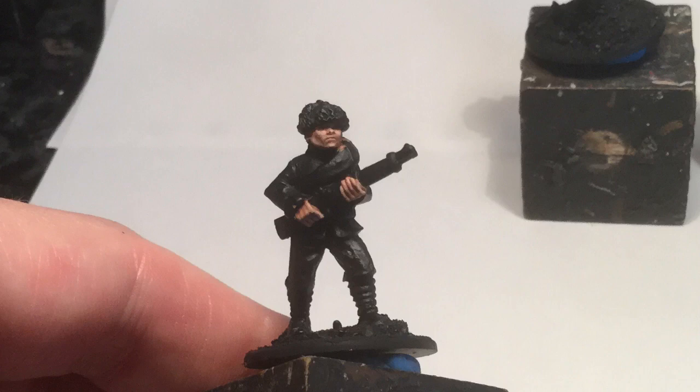Here are the basic highlights — just the first stage of highlights on this one guy. As you can see, I've done the cheeks, the nose, a little bit above the lip, the upper lip, a little bit on the chin and the sides of the cheeks, as well as the knuckles and the fingers. It doesn't have to be perfect — you don't have to cover everything, just enough to give it a little bit of contrast.